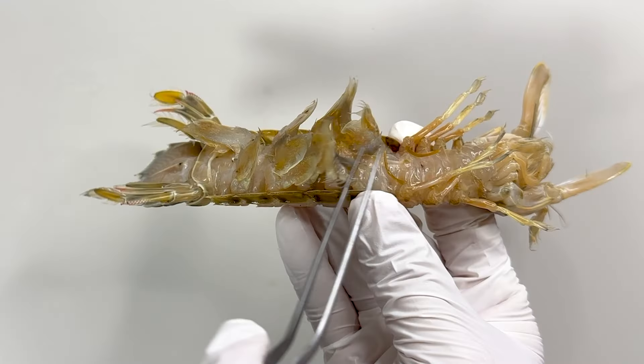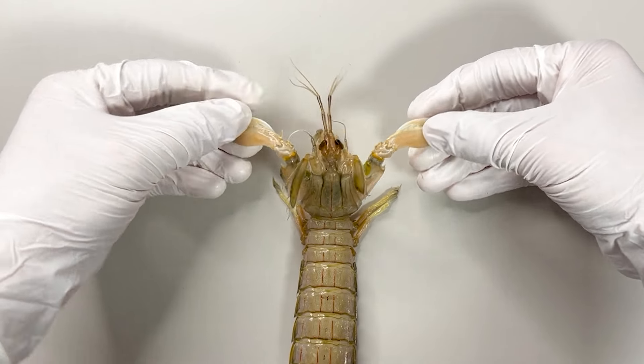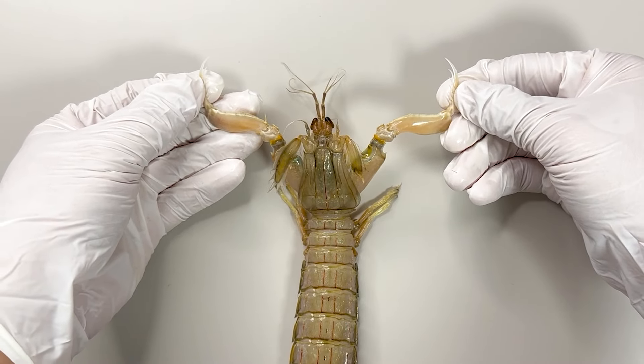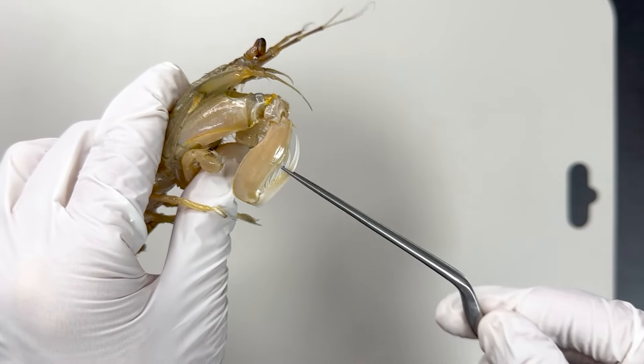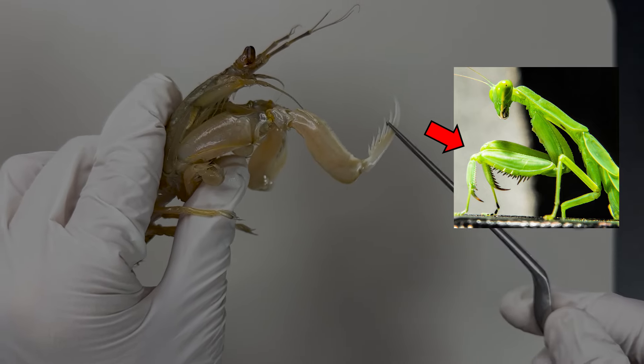Looking at the underside, you'll notice a plethora of legs. Among insects, the mantis shrimp shares the most similarities with the praying mantis. If you extend these limbs, or the raptorial legs, you'll see they closely resemble the front legs of a praying mantis.